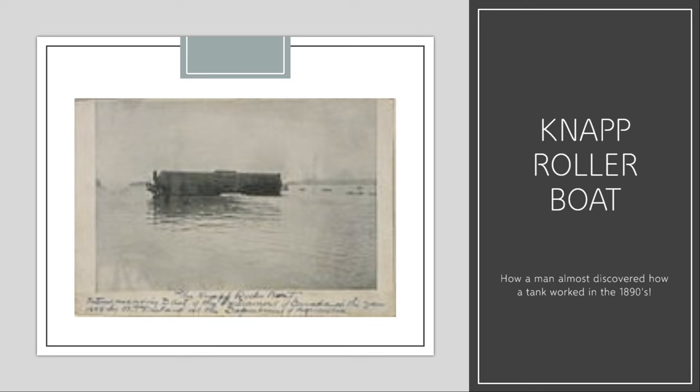And that's the story of the Knapp Rollerboat — a short-lived concept that didn't last very long. It's still a very cool idea, and I wanted to tell you guys about it. My next video will be either on the Spirit of the Age or the Nederland — another sea-related vessel project. I hope you guys enjoyed this video, and the next one should be coming out soon. Have a good day!